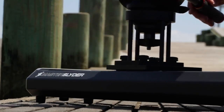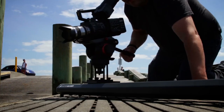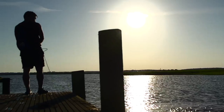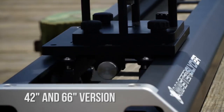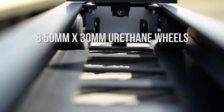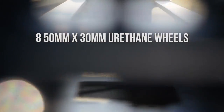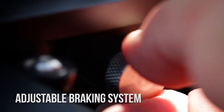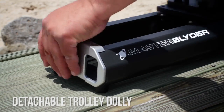With a full-sized camera and fluid head installed, the Master Slider's wider body and four precision guide bearings ensure that the trolley remains true and doesn't bind when you pan or tilt. The Master Slider comes in two sizes: a 42 and 66-inch version. The trolley features eight 50mm by 30mm precision urethane wheels, an adjustable braking system that can also be used to dampen speed, and a detachable trolley.